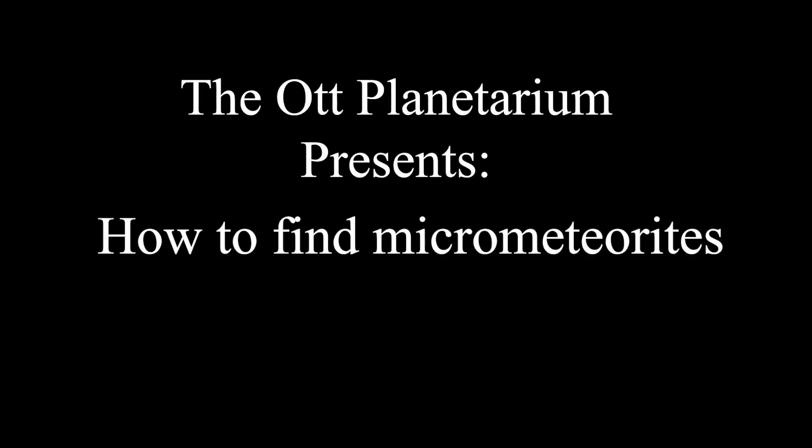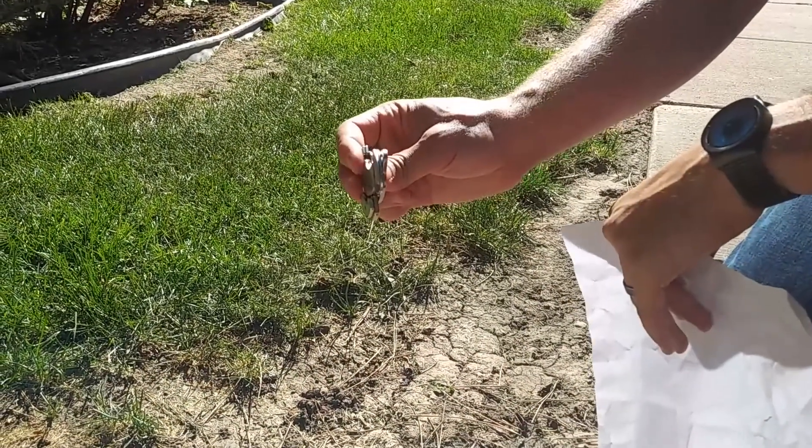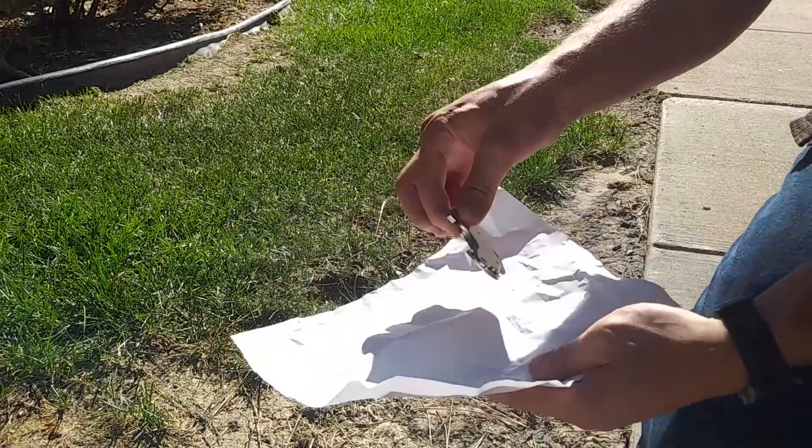The Ott Planetarium presents: how to find micrometeorites. To do this you'll need magnets, paper, a fine mesh strainer, a magnifying glass or microscope, and probably a toothpick. To begin, take a piece of paper and wrap it around the magnet.